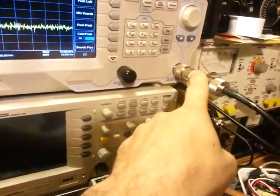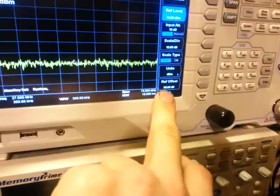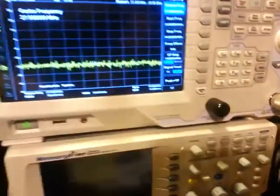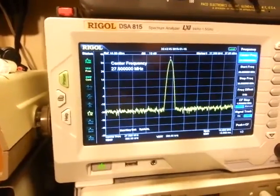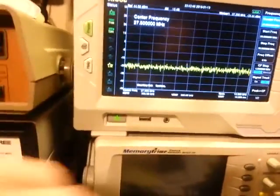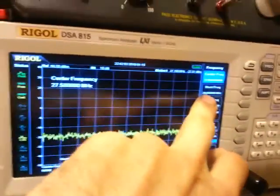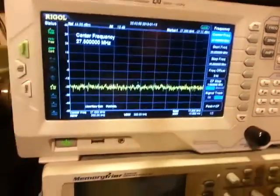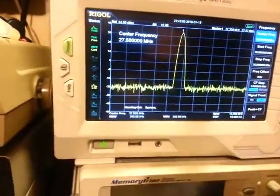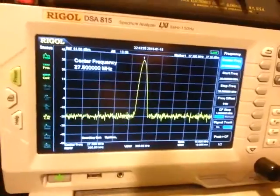Comes through here, goes through another 20 dB attenuator. The reference offset is already set to 50 dB. So this is what you should see when you key the microphone — basically one spur. The span is set right now from a start frequency of 20 megahertz on the left side of the screen to 35 megahertz on the right side. The only thing you should see when you key the microphone is the frequency you're talking on, which is what's happening there. So that's a proper working radio.